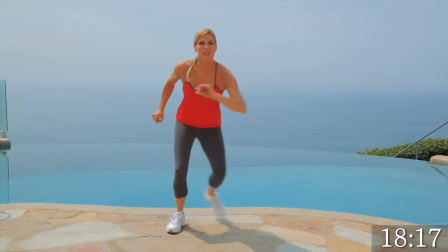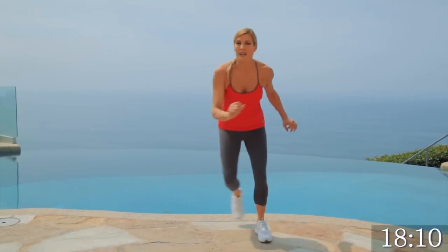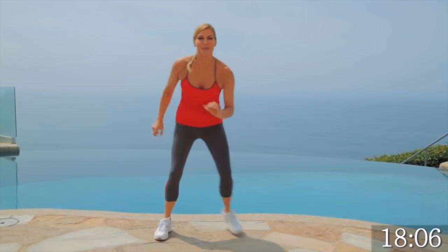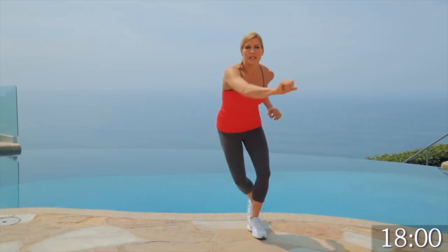Touch your toe. Keep your breathing up. We're going to do these for 30 seconds and then we're going to go back to some stationary moves. Feels good and it's beautiful out here today. We're going to push the arms forward. It makes a big difference.